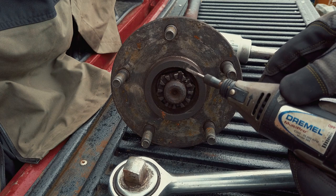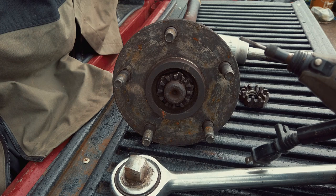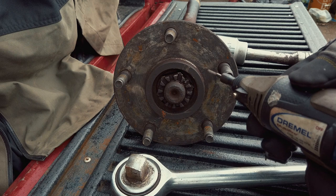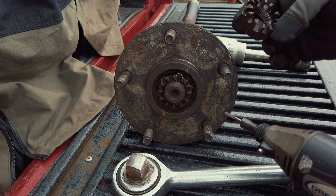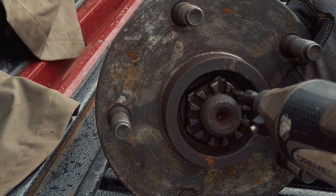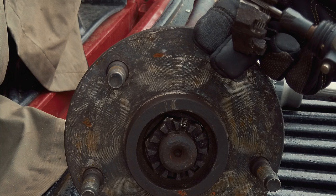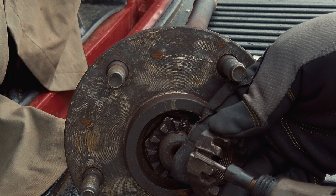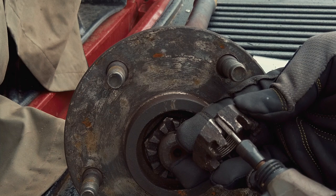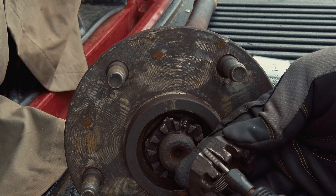It took me 20 minutes on each side just cutting. I took the Dremel and went right in and cut down. As I was cutting down I made sure to go side to side so the groove was wider than just the size of the cutter — because if you don't, the cutter will get hot and break. So I took my time, going side to side as I went down.